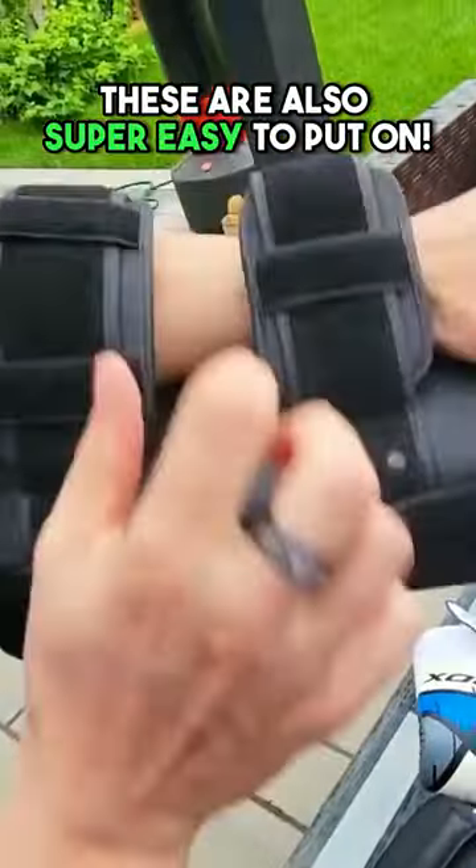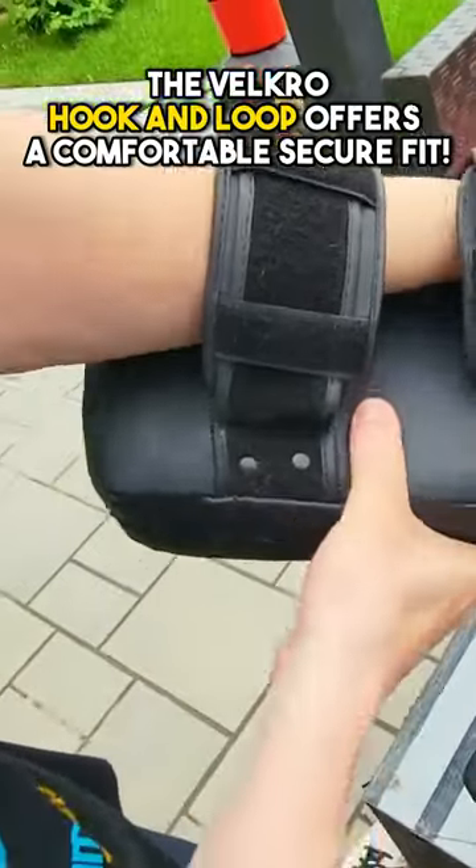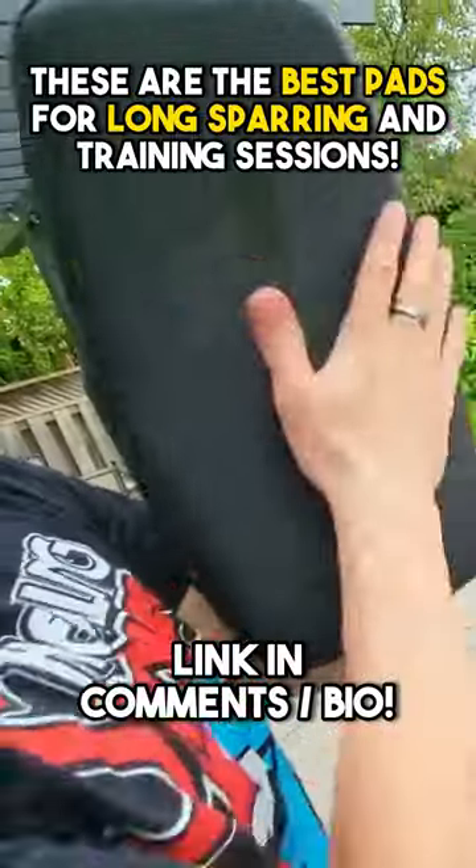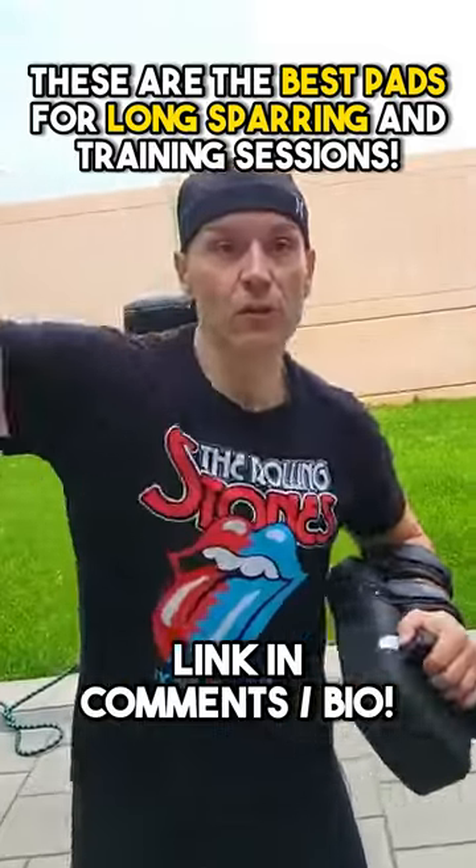These are also super easy to put on. The Velcro hook and loop offers a comfortable, secure fit while supporting the wrists. These are the best pads for long sparring and training sessions.